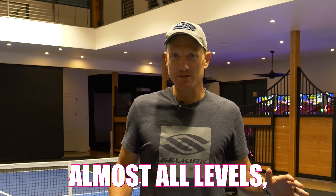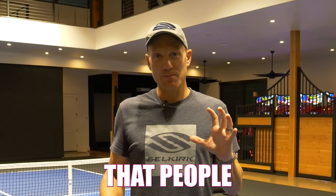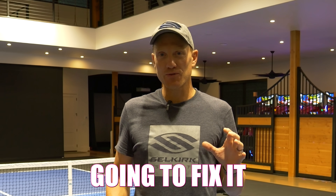I've coached players at almost all levels and universally I see one dinking pattern that people get wrong time and time again. Today I'm going to tell you what that is and how we're going to fix it with my dinking golden rule.